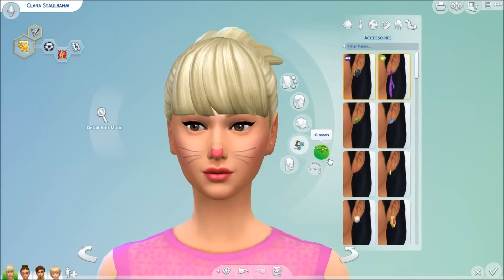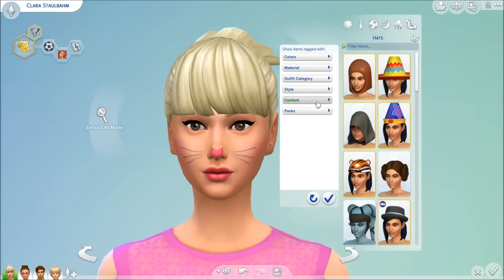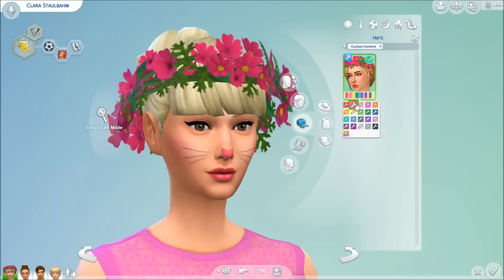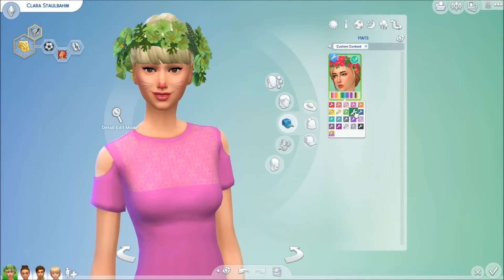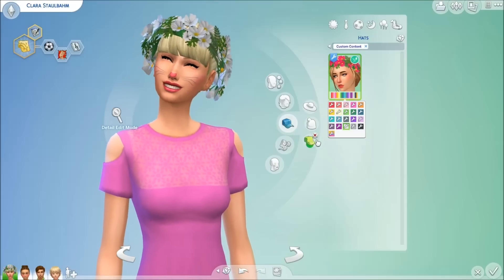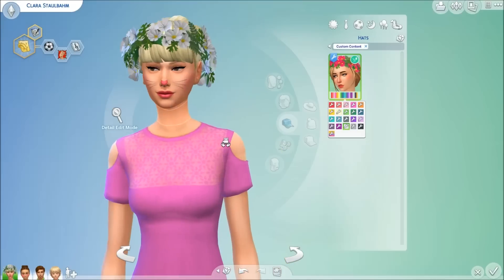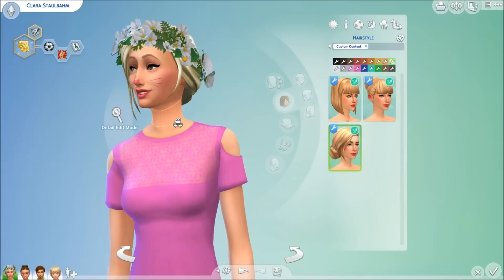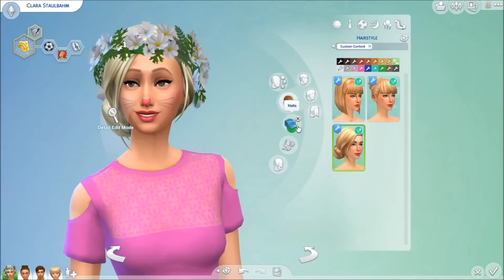Next I'm going to go to accessories — I think it's under hats. Let me filter for custom content. And there we go: the floral crown. It looks like this and it comes in all an array of colors, so you have something that matches pretty much all the other custom content in this little stuff pack. I really loved it in the white and the multicolored — I think that's so cute. It looks best probably with this hair because the hair is kind of low and beneath it.